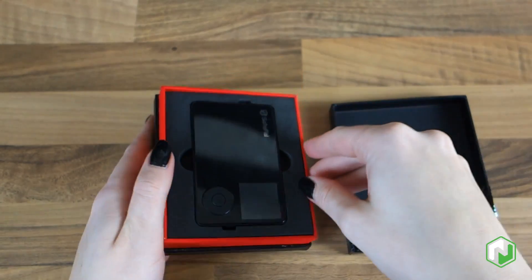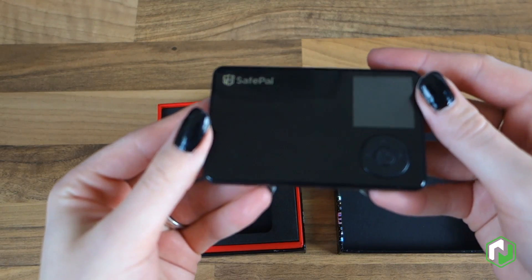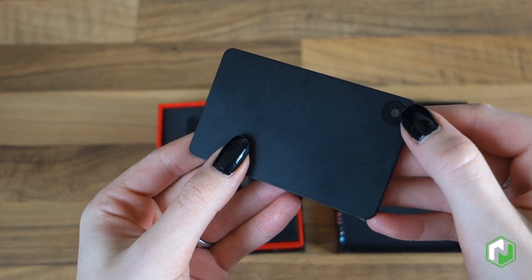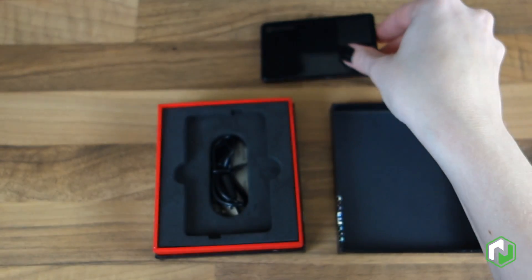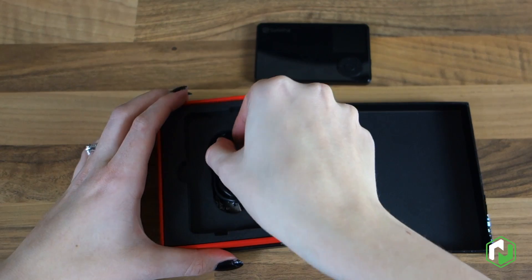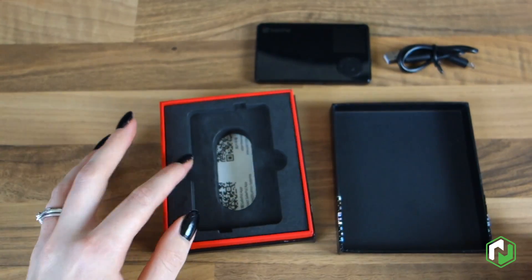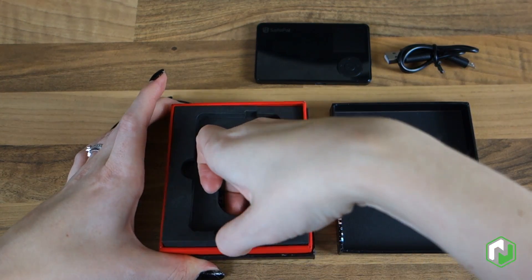First thing we're going to do is have a look inside the box and show you what is included, starting with the device itself. As you can see, it's about the size of a credit card though a little bit thicker. It has a camera on the back which will be used to sign transactions via scanning QR codes. That's actually the only way this device can do any communications — there's no Bluetooth or Wi-Fi. You have to do it through QR codes, which was a limitation put in place to help improve the security of the device.